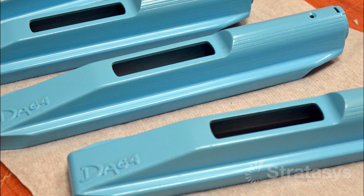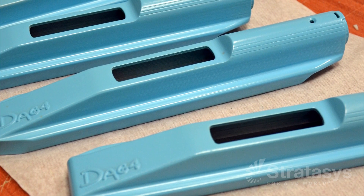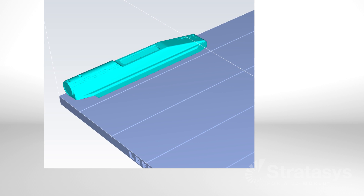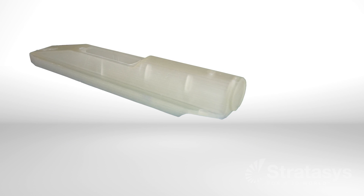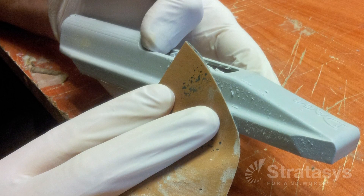To make cast urethane parts from silicone molds, simply substitute PolyJet patterns — no other changes are needed. Start with a CAD model of the part design and 3D print it with PolyJet. That's all there is to pattern making. Optionally, when castings have high gloss finishes or are clear, sand and polish the PolyJet pattern.